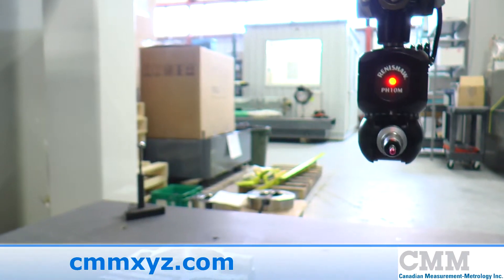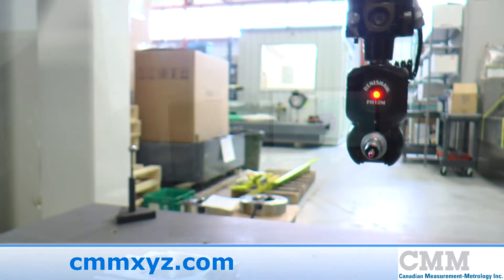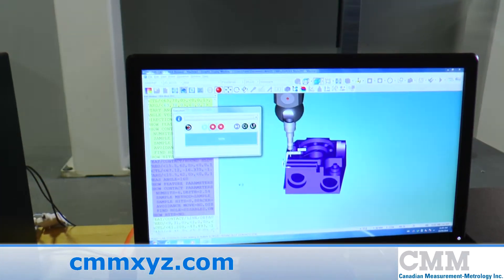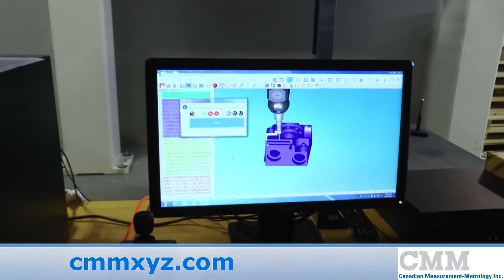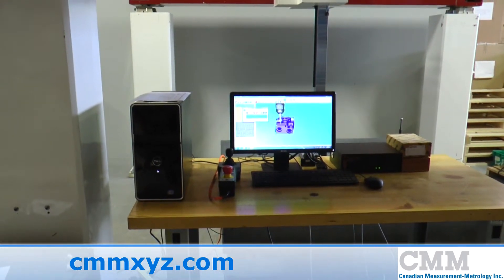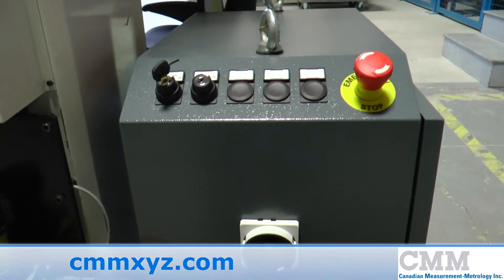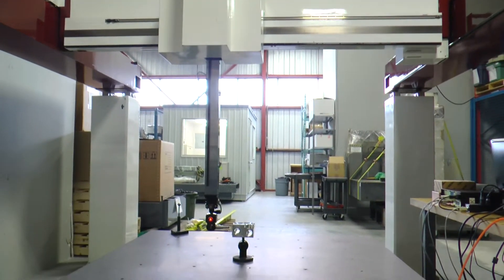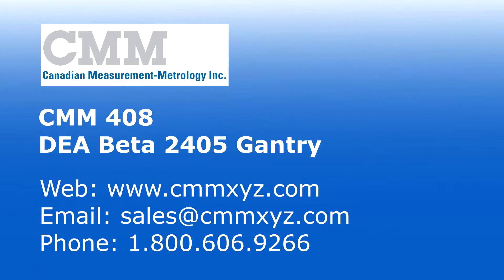This unit also has a TP20 probe system, and has been retrofitted with PC-DMIS CAD++ software — probably the best known software in North America. This software has the capability of importing 3D models and working from that model offline to produce a program.